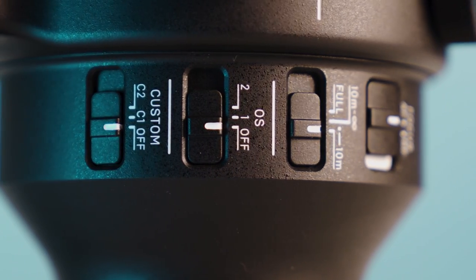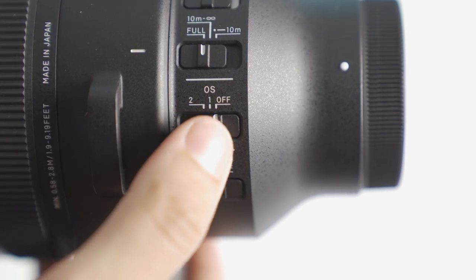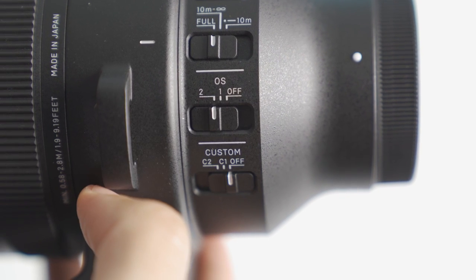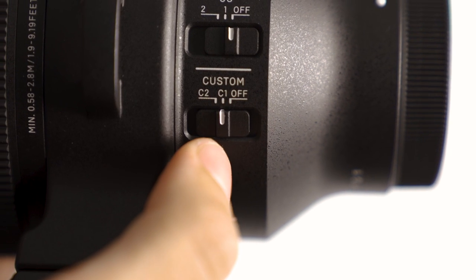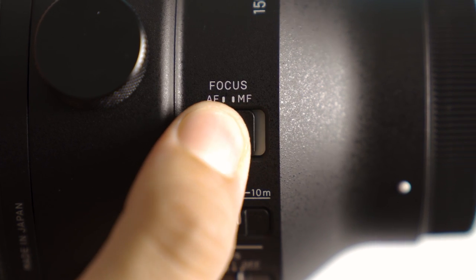Another key switch is the optical stabilization — off, position one for general stabilization, or position two for panning. There's also a custom switch with off, C1, or C2 settings, and of course the classic autofocus and manual focus switch. Before even taking this lens out, I'm already liking what I'm seeing. But enough talk — let's get some hands-on experience and go to the park.